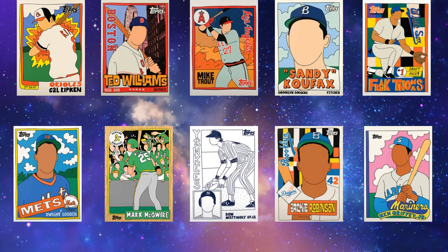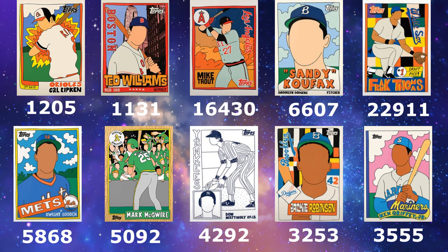Let's talk about print runs. I also have a list here from Kurt and we're going to compare his list to mine — our lists match up very rarely when it comes to the ranking. Now, looking at Fuji's collection as a whole, his first card was Cal Ripken Jr., then Ted Williams, his third card was Mike Trout, his fifth card was Frank Thomas, and his ninth card was Jackie Robinson. His tenth card was Ken Griffey Jr. When you look at print runs, his Frank Thomas is his number one card at 22,911 — right in the middle of the bubble.